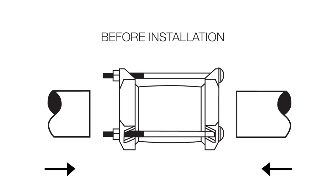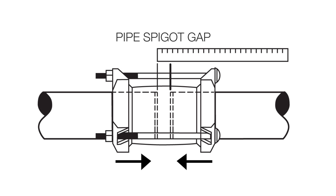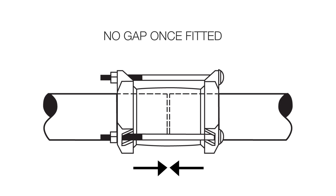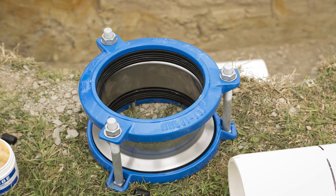During tightening of the bolts, the two pipe spigots are slowly drawn together inside the coupling. A clearance gap between the pipe spigots is needed to allow space for spigot draw-in. For this AVK coupler, a 10–18mm gap must be allowed for.